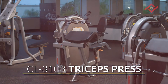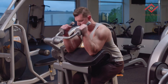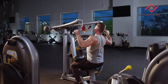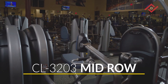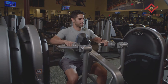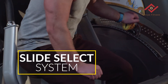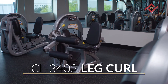Introducing the Hoist Fitness Clubline Preacher Curl, the Hoist Fitness Clubline Triceps Press, the Hoist Fitness Clubline Lat Pulldown, the Hoist Fitness Clubline Mid Row, and the Hoist Fitness Clubline Chest Press.